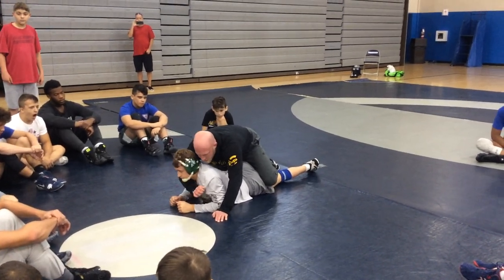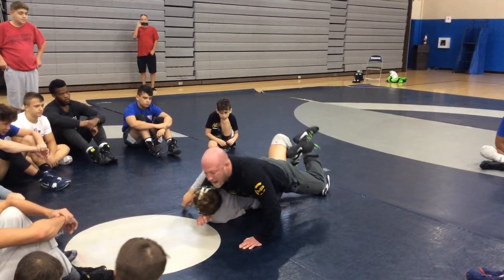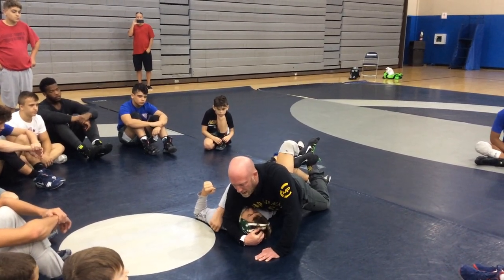I'm coming up under the chin right here. I'm securing their head, and once I secure their head — shock in the back — and then I'm just raking their head across right here, footballing that head.